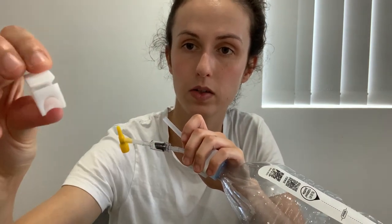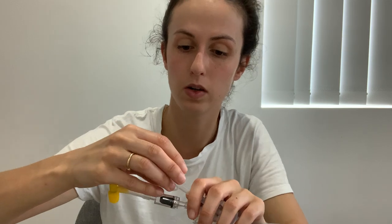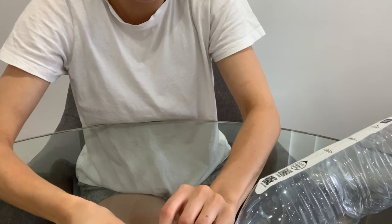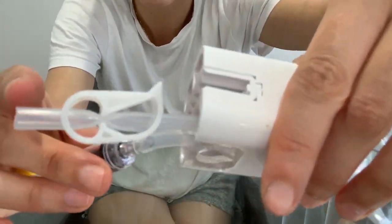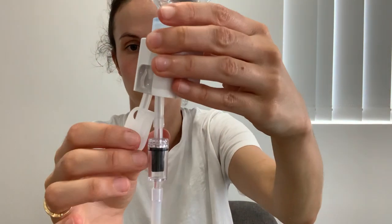This stopper here is so that none of the brine shrimp or water falls out into the tank, but when you're ready you can let that happen. You just need to open it up to slide it in and then close it. As you can see, it's completely closed off with no room for air or water to come out. That is your finished product and what you should see.